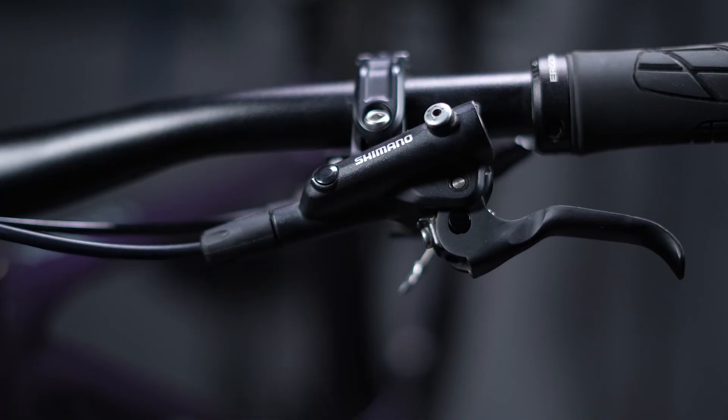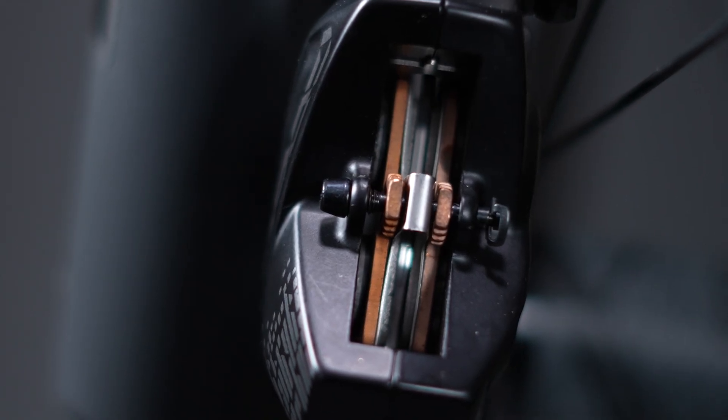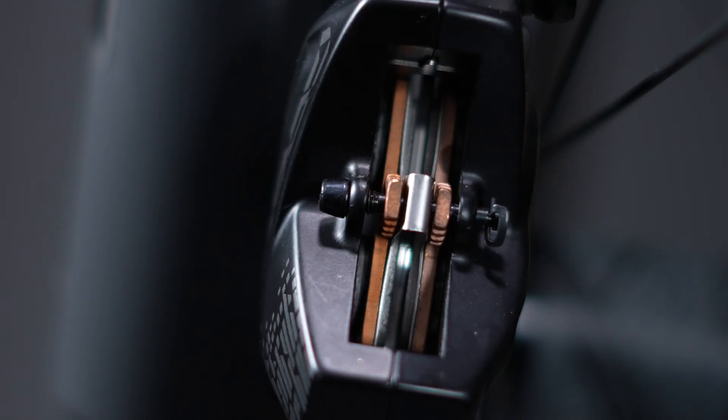So the basics: we're going to use a lever on the handlebar which pushes fluid down a hose into the caliper, which then pushes pistons against pads and pads against rotors, and it's this friction that slows us down. A by-product of which is lots of heat, so heat management for disc brakes is really important.